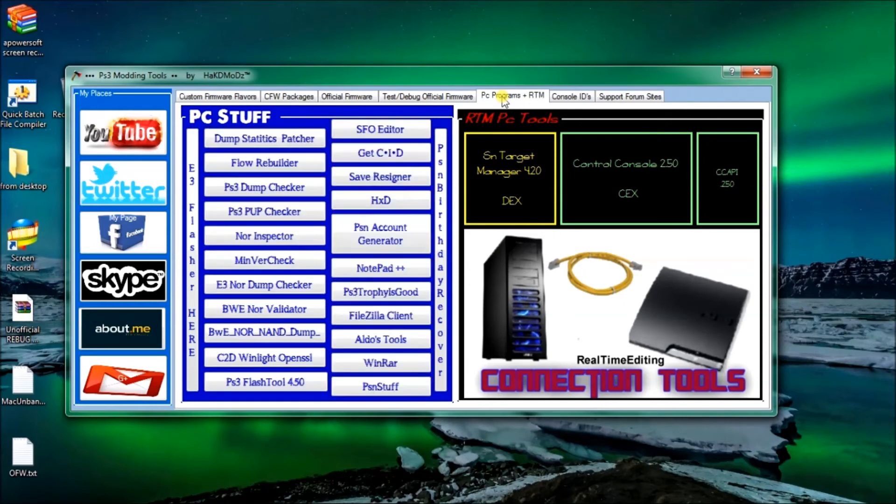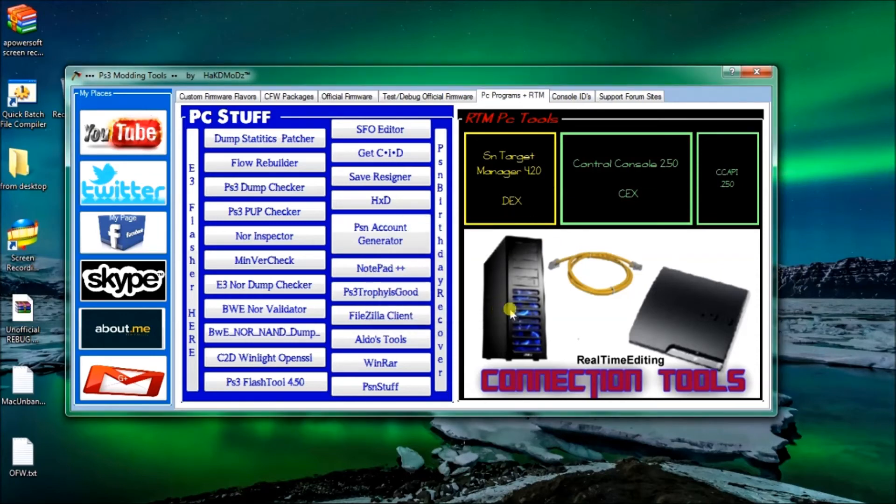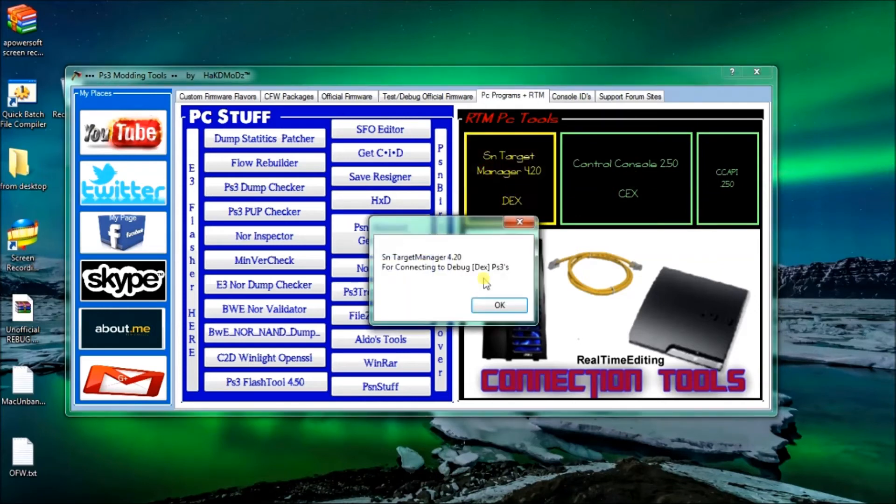Now we'll move on to PC programs for real-time modding and other features. So if you're on custom firmware and you want to jailbreak Sony, you'll need dump statistic patcher and all the other programs on the left tab. There's target manager, control console capping for connection to the control console. These programs will be used for real-time modding - say you're playing a game and you want god mode, you just have real-time modding on and target manager activated and connected to your PlayStation, then all you need is a mod menu to give yourself god mode or unlimited ammo in online mode, XP lobbies, or whatever. If you've got any questions just leave a comment.